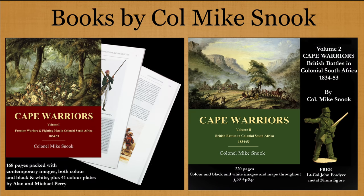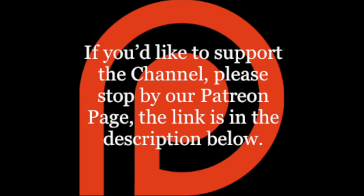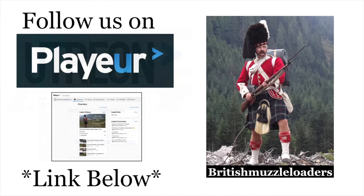Have a look at Colonel Mike Snook's two-volume set about the Cape Frontier Wars — extremely well illustrated, covering the little-known operations in South Africa from the 1830s through the 1850s, overlapping this period of transition from flint to percussion. Link in the description. If you'd like to support the channel, please stop by our Patreon page. For more information on projects and updates between videos, follow us on our Facebook page. What was once Utreon is now Playur — it remains a good alternative to YouTube and Patreon for content as found on this channel.